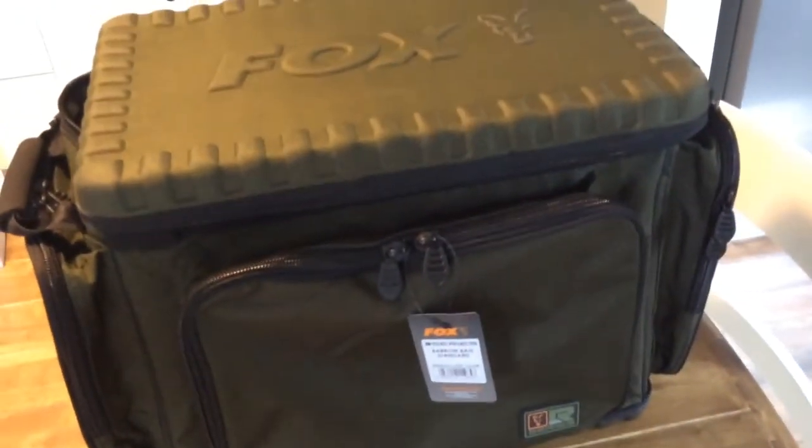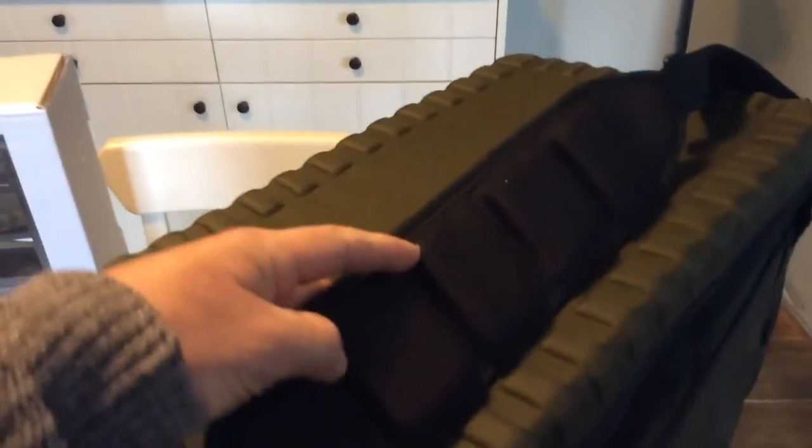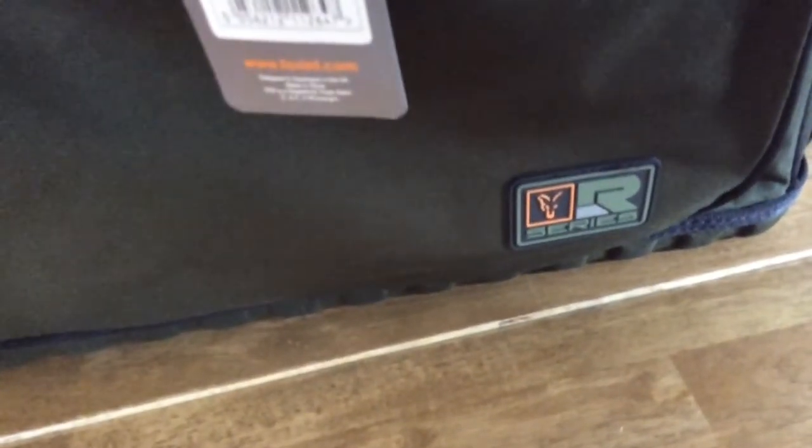It comes with a strap if you want to carry it on your shoulder, which is nice and padded. And the more I'm feeling it, opening and touching it, you can just feel the quality — the quality is just really, really good. There's a little logo on the front: Fox R series.